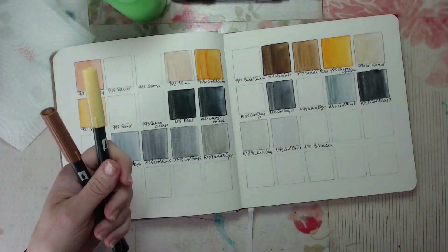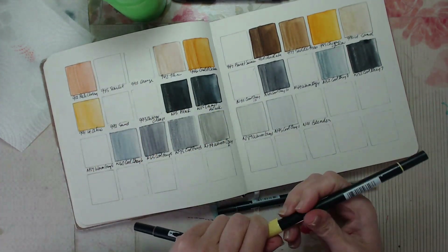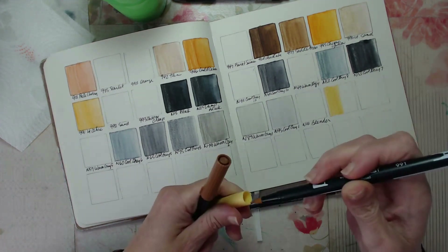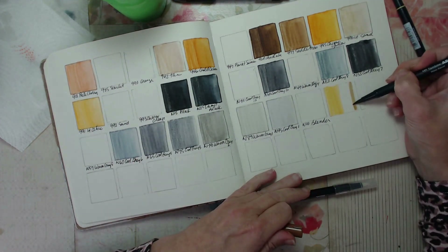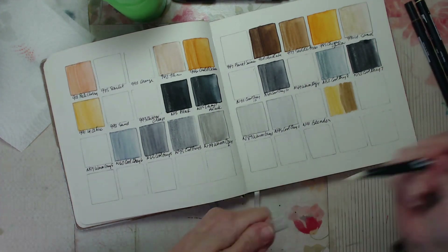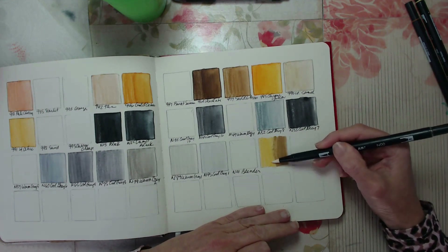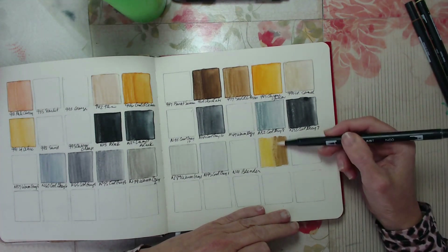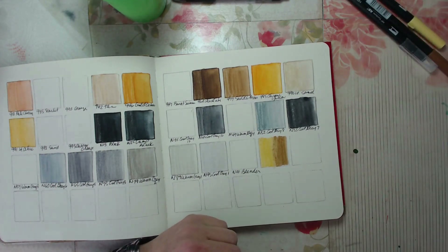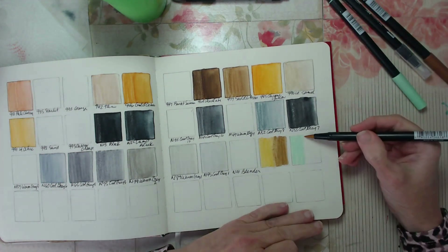There are blender pens. I don't think I really know how to use these very well — I'm never happy with the way they come out. But I'm going to give it a shot, and that's why there are some extra boxes here, in case I come across some blends I really love and want to keep. You can see here that the quality of the paper is hurting me a little bit because I'm kind of tearing it up by using that blender, but it just gives you an idea of what's happening.